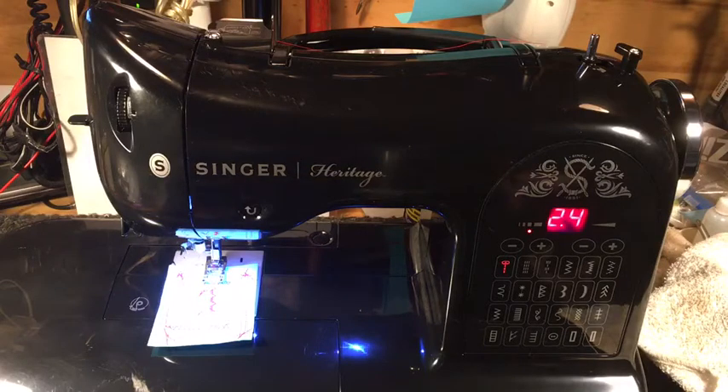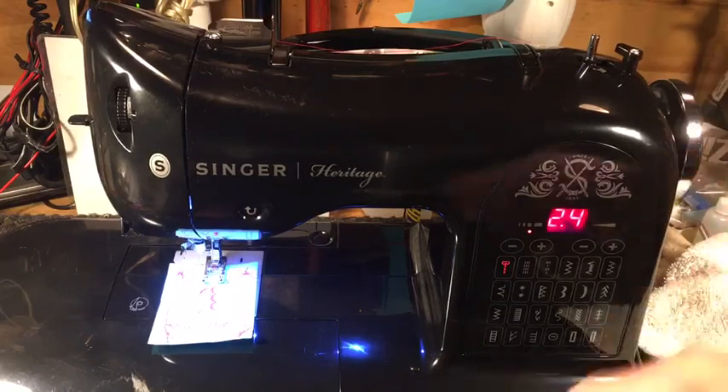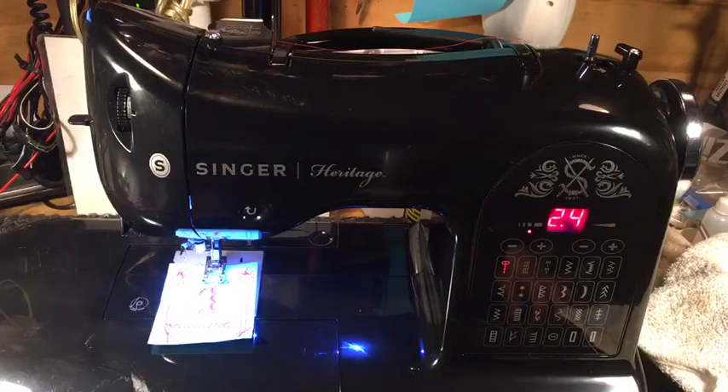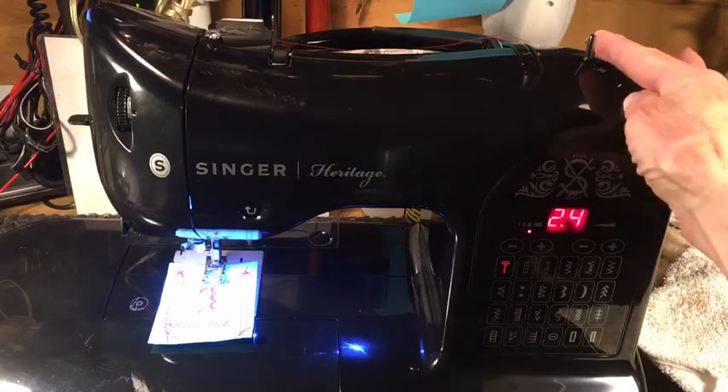I get quite a few of these — they come in locked up, the handwheel won't turn. You have to take the whole thing apart, oil it — code C7 — keep going and it'll finally get going. Most common on these is a code C6, which means you're not threading it through properly and getting your sensor picked up. C6 and C7 are the most common ones I get. This one came in with a C7 code, which means it was dry as a bone. We got it all taken apart, all oiled up, put back together, and now it runs like it's supposed to.